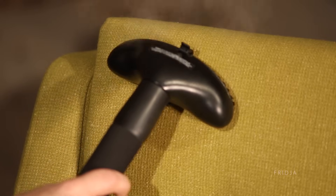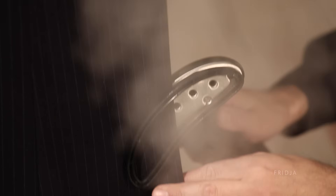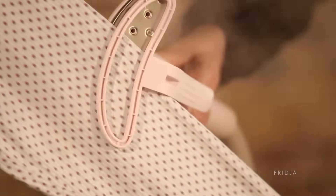Fabric brushes can remove dust and lint. The clasp attachment is excellent for putting creases in fronts of trousers, pleats, and of course the arms of a shirt.